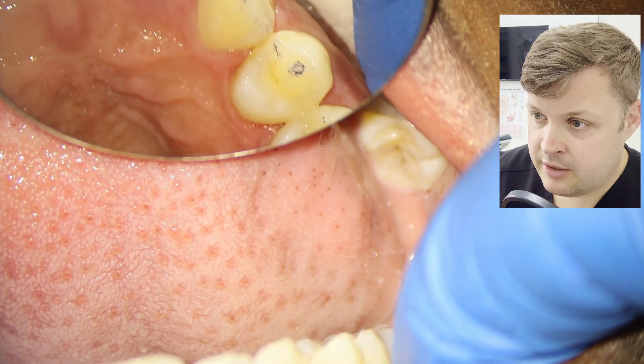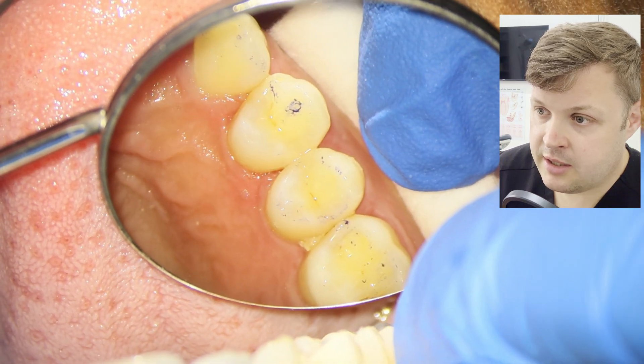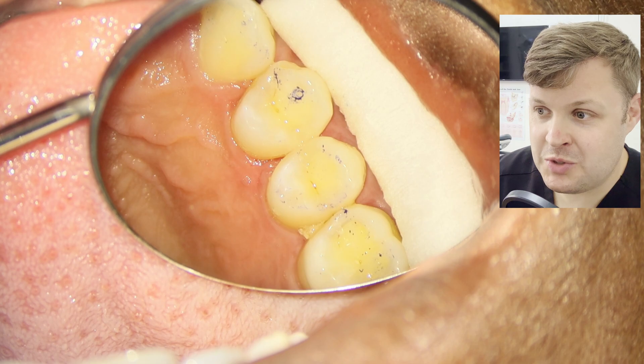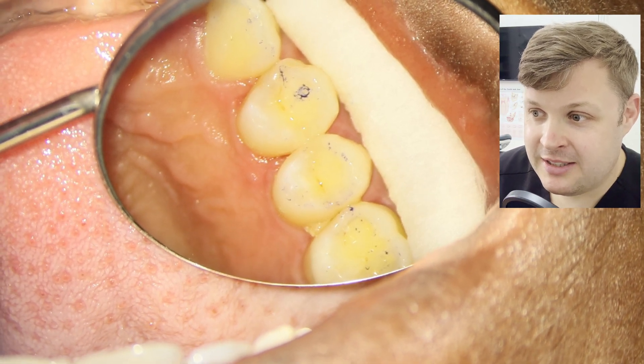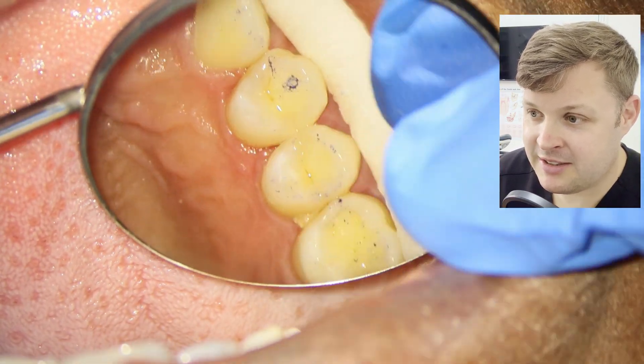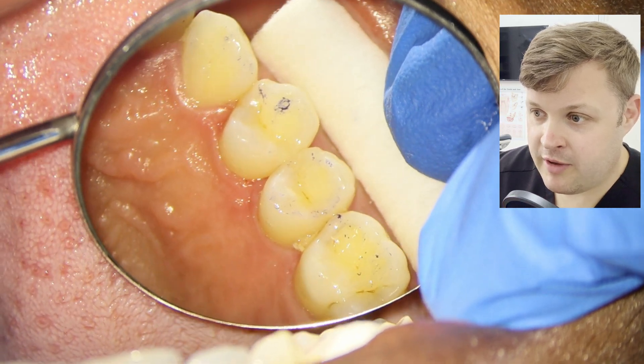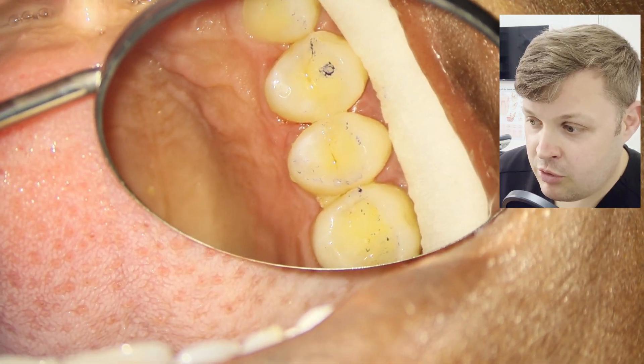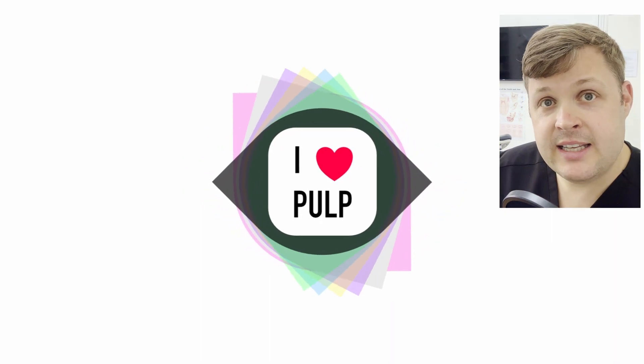The patient is really happy. A great thing about using the microscope is we can show the pictures to the patient on the big screen so they can see all our hard work, and people really like to see that. Overall, really nice results.